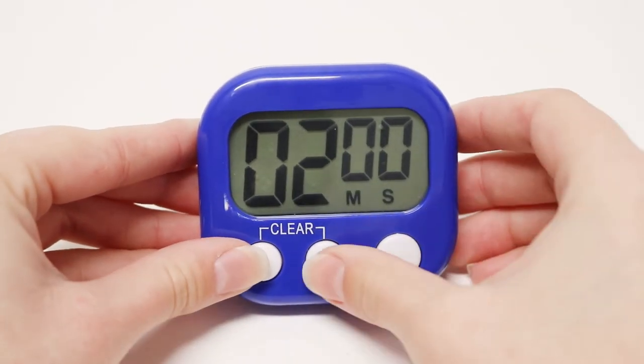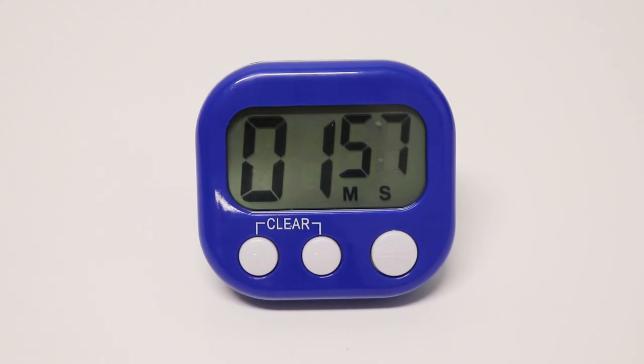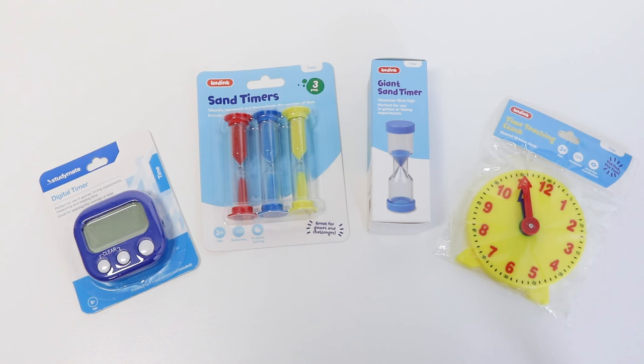Perfect for use in games, timing experiments, measuring and reading digital time. You can buy these Kadink and StudyMate activities online or at Officeworks stores today.